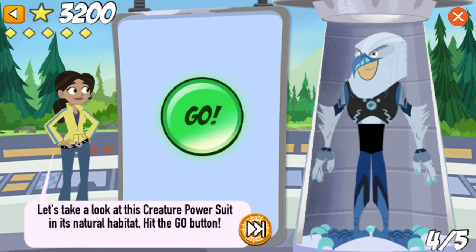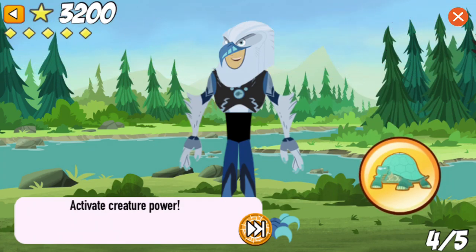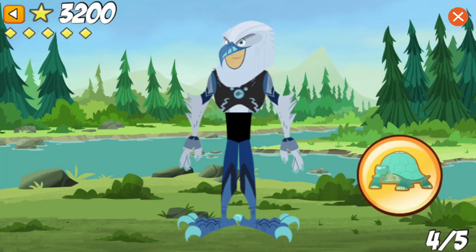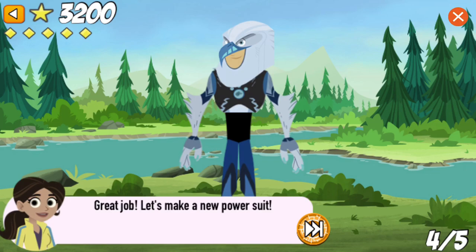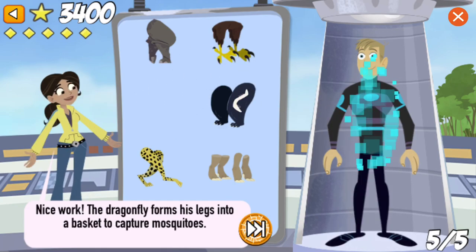Let's take a look at this creature power suit in its natural habitat. Hit the go button! Activate creature power! Great job! Let's make a new power suit! We need legs with grabby feet to catch mosquitoes. Nice work! The dragonfly forms his legs into a basket to capture mosquitoes.